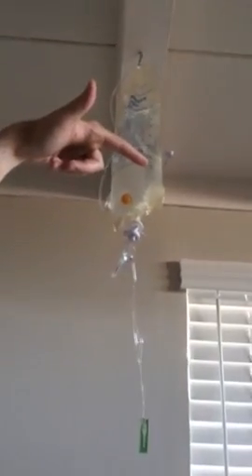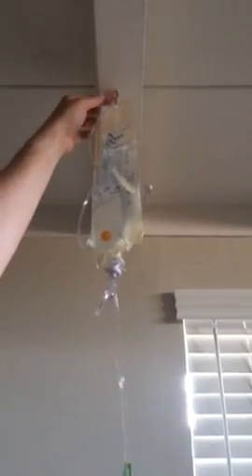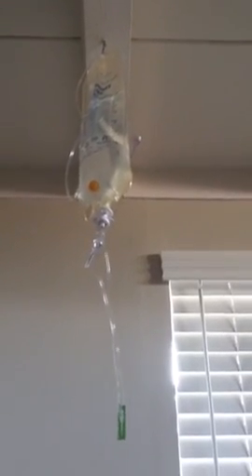We usually leave the needle on until the next time, just so we always remember that the first step is to change it. Just coil it up and put it up here — now it's ready to go for tomorrow. When this bag does run out, on the day you get to the last level it'll just be empty. I have a little hook up here where you can take the new bag and hook it up, so that's pretty much it.